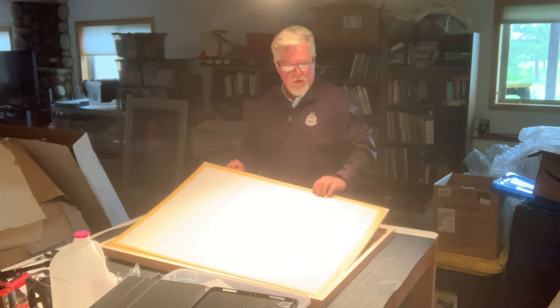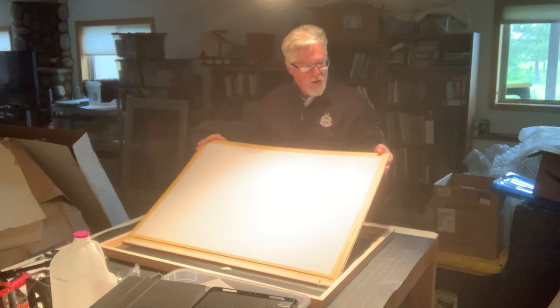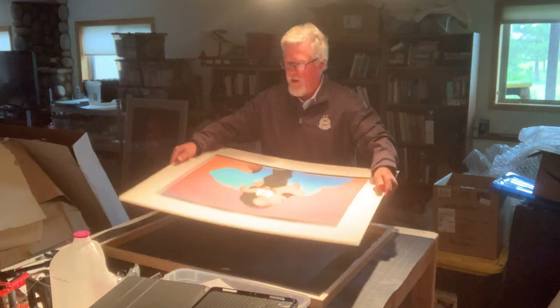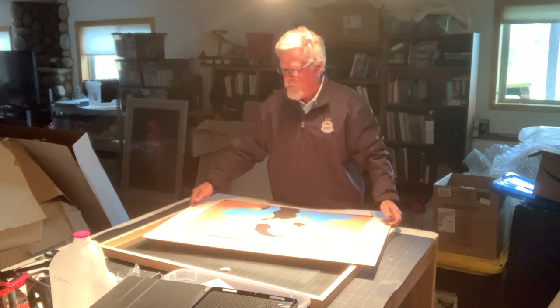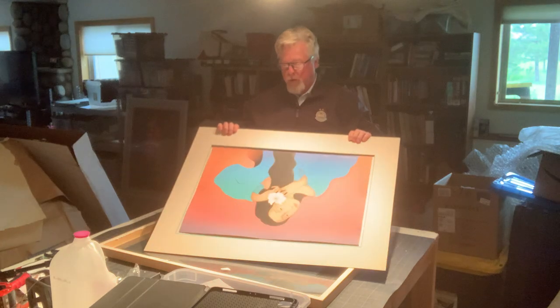This is the artwork, and you can see that the artwork is adhered to the matte boards. In this case, I'm going to keep it like this and then ship it with paper on top, and then we're going to put cardboard on top of that.